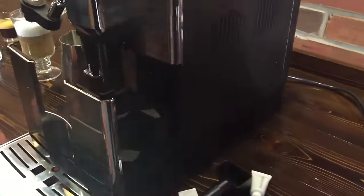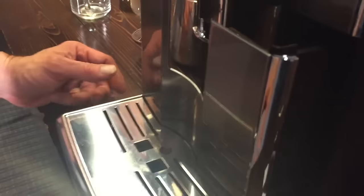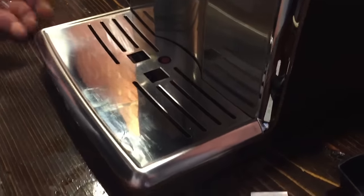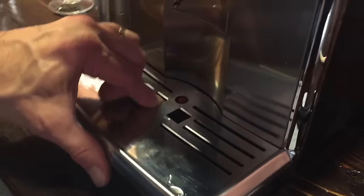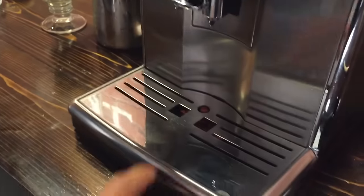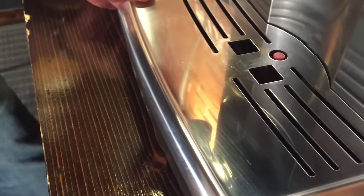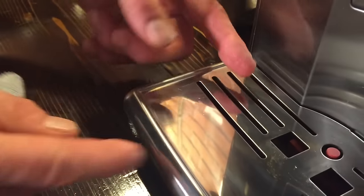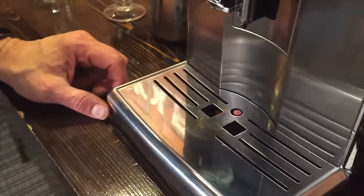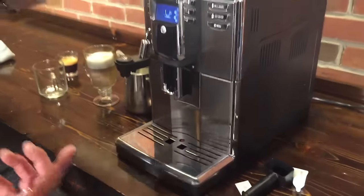It slides right back in and closes up. Listen when he pushes it in — hear how it clicks. Very positive closing. There's a little button on the side you push to release it. A little float over here lets you know when the drip tray is full. And here's something really nice about this machine — it's raised a little around the edge, so as things drip they're not going to go over the edge, which we've seen on some other machines. A lot of machines just let water come over the edge onto the counter. This is a real nice little thing — you don't want a messy counter.